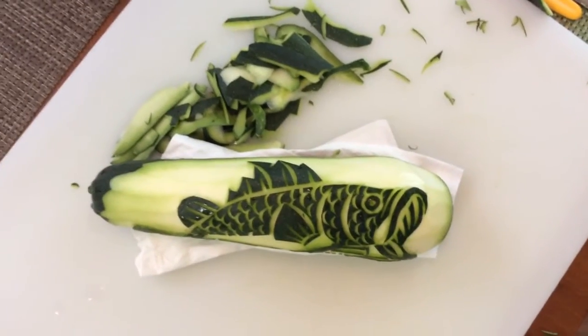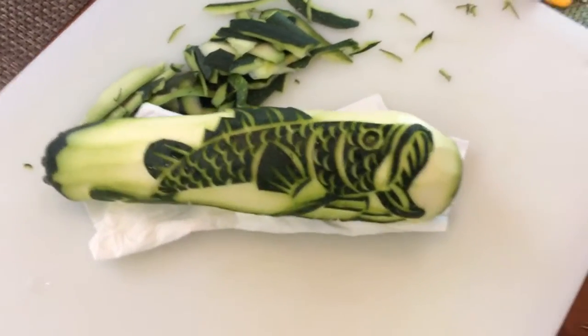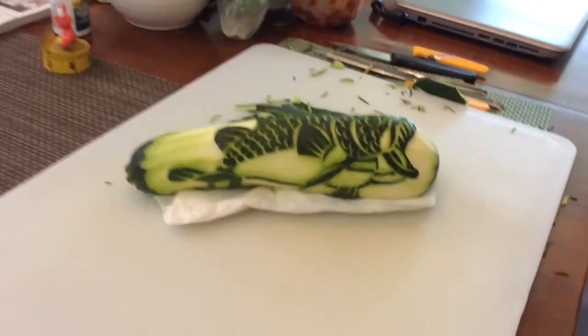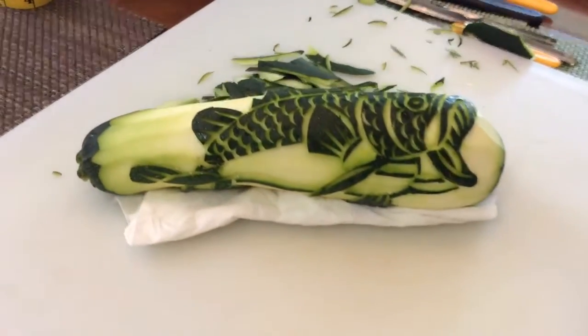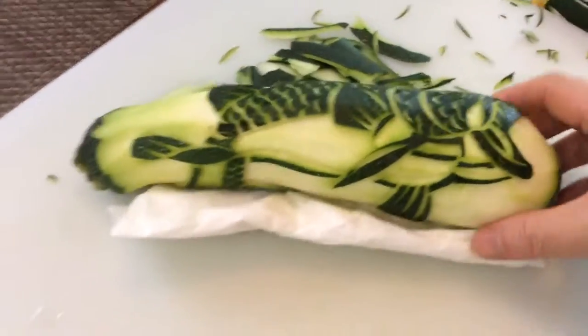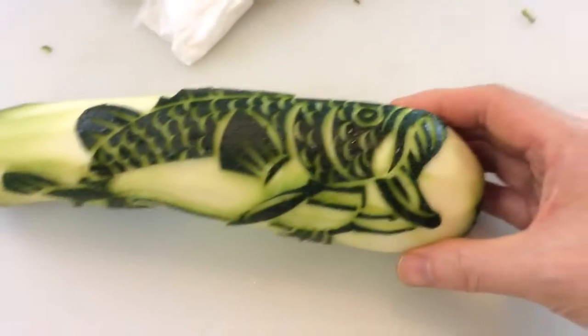So I'm going to put about the same amount of Campari in there. And already that's just an amazing drink. But we're going to make it even better by adding red vermouth. That's a super fancy red vermouth. So I'm going to do about half of the amount of red vermouth.